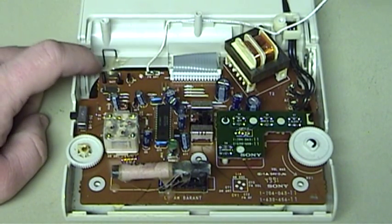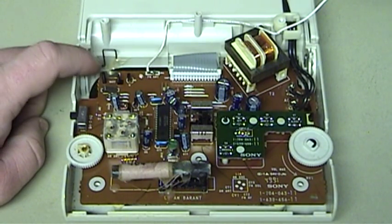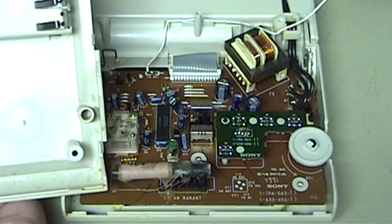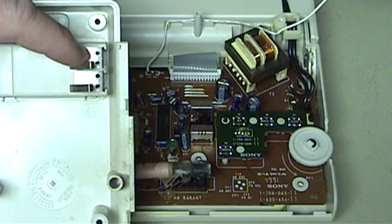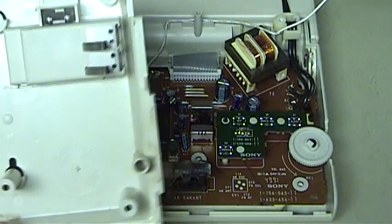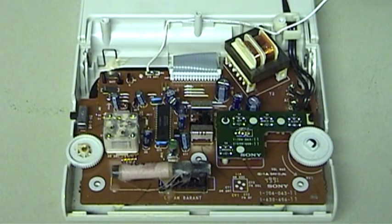Here you can see two contacts that connect to the backup battery bay. This is an interesting design — instead of hard wiring this, Sony simply used a set of spring-loaded contacts that touch against the circuit board when the bottom cover is in place and the unit is normally assembled.